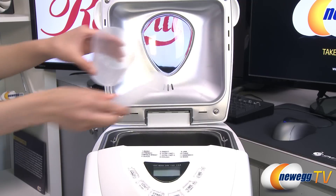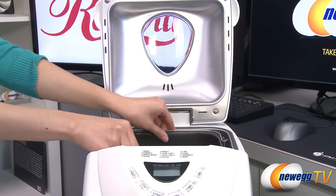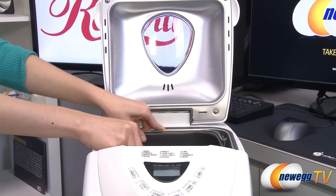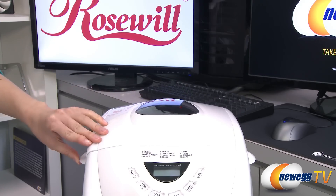The bread maker comes with a measuring cup and spoon and has an easy-to-clean non-stick interior. Enjoy fresh bread every day without doing more than measuring the ingredients with this Rosewell programmable bread maker.